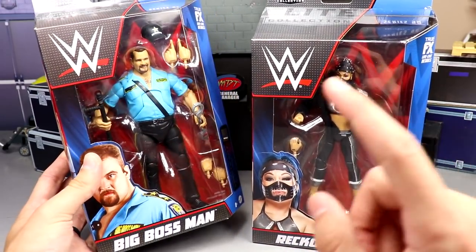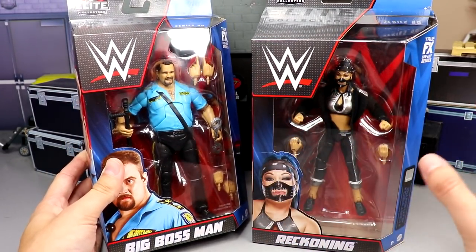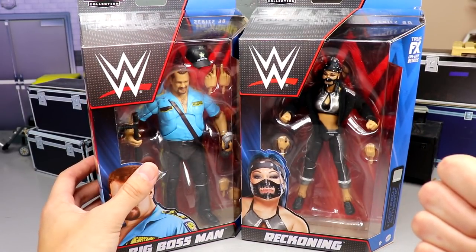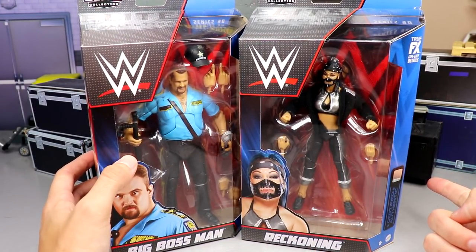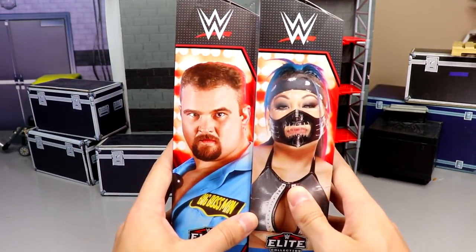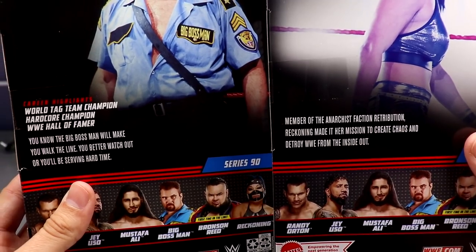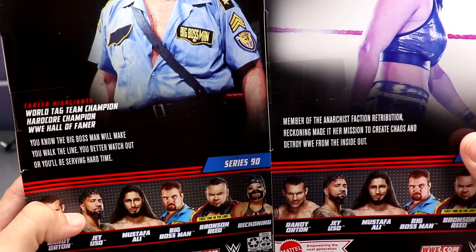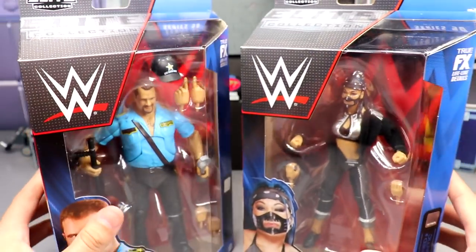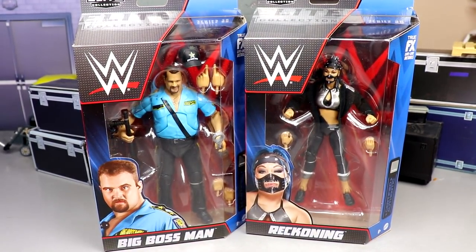Here's the front viewing window — we've seen Big Boss Man like this multiple times before, but they've made some changes. We also have Reckoning, Mustafa Ali in the set, and T-Bar and Mace coming soon. On the side you get an image of both talents; on the back you get Mia Yim and Big Boss Man bios. Series 90, True FX — all the good things. That wraps up the packaging.